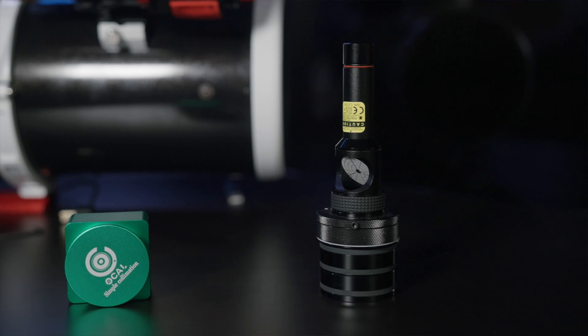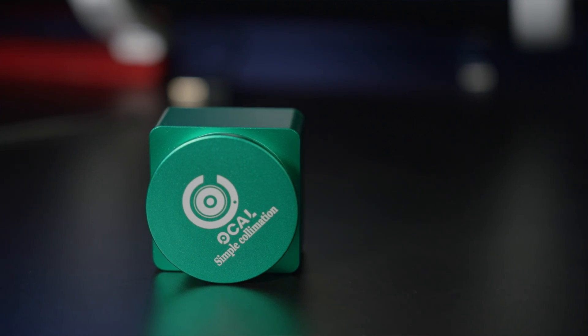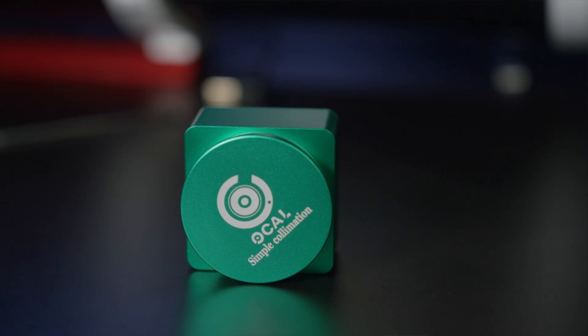If I were forced to choose between the two or other options on the market, I'd probably pick the Ocal, just because you can use it with more than just Newtonian telescopes — you could use it on something like a Schmidt-Cassegrain, for example. So it's a more versatile tool for the money, and it gets my vote.